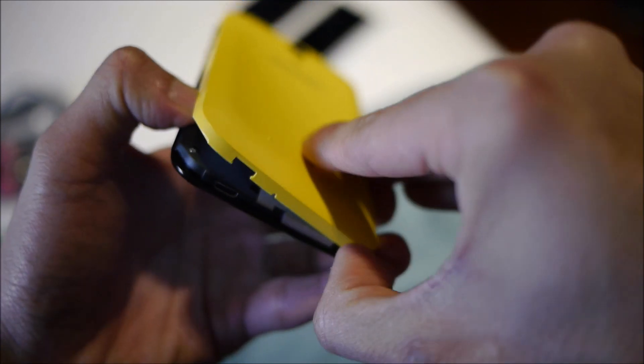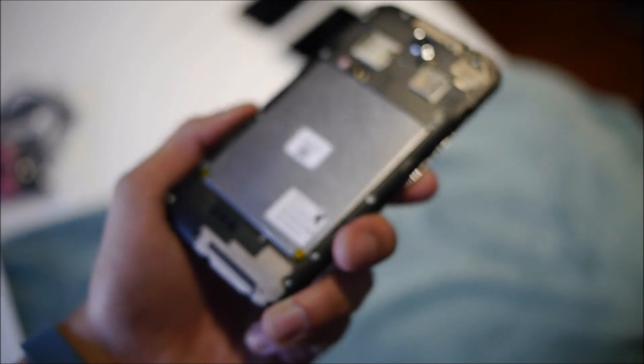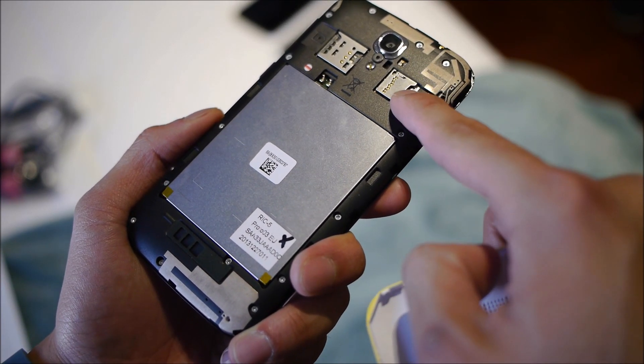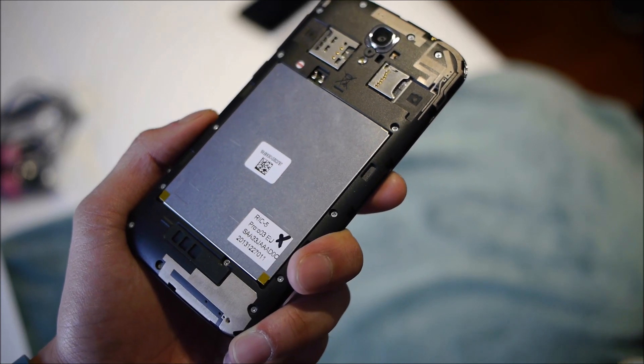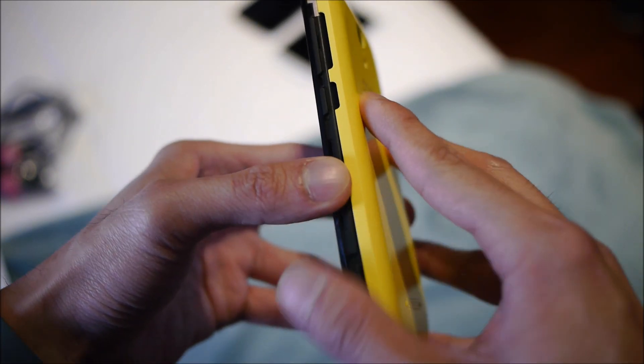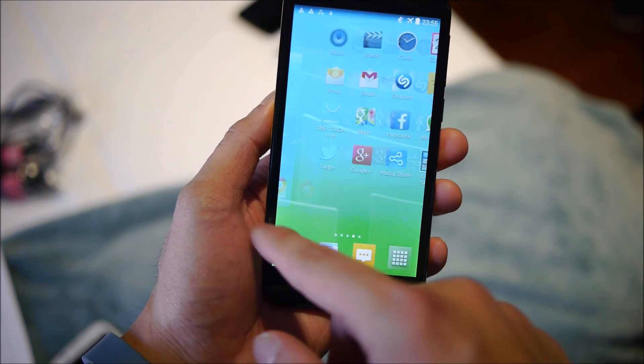Removing the back cover, it doesn't look like you have access to the battery, but there is a microSD card slot so you can increase storage capacity. It comes with 4 gigabytes of internal memory which you can supplement with the card.